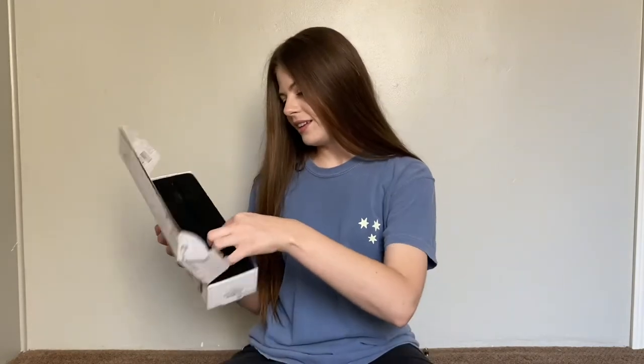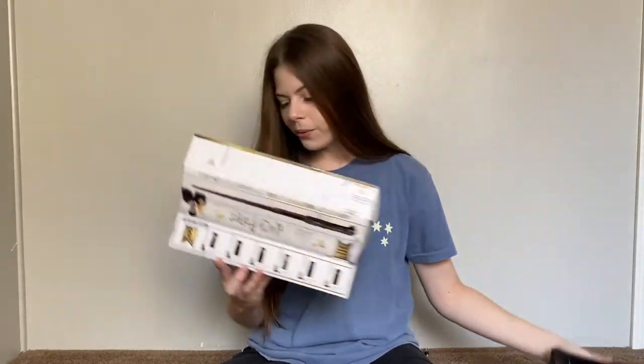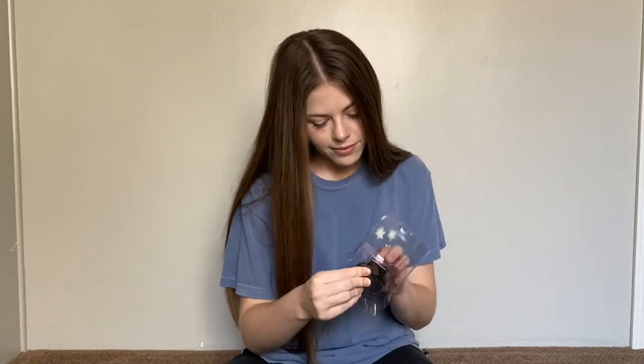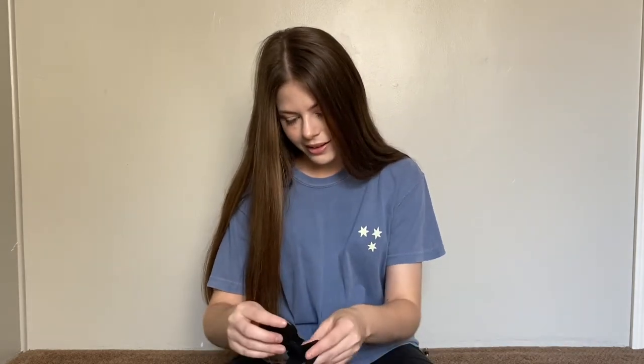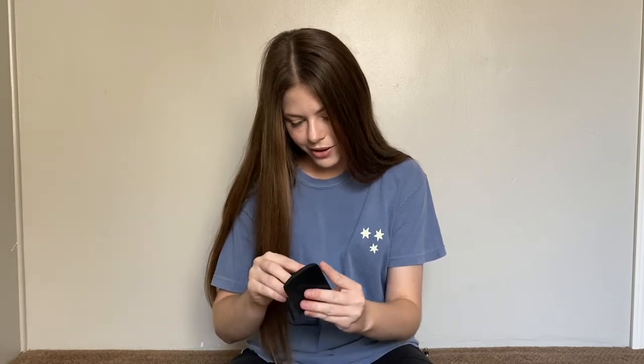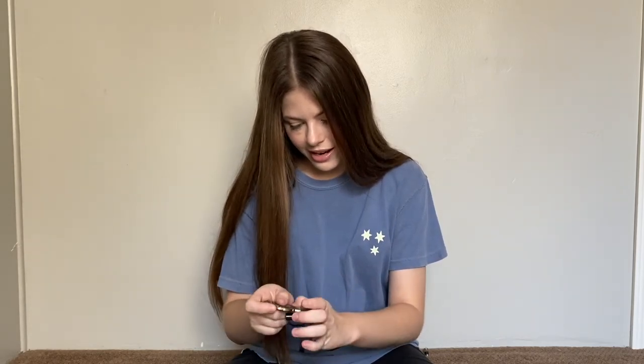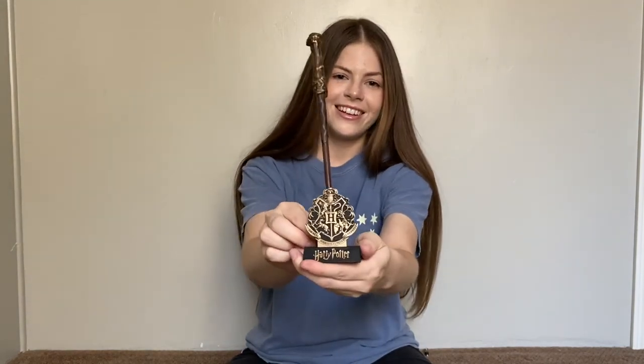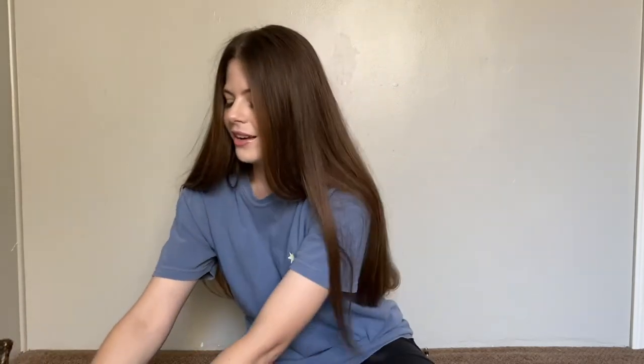Let's see where the wand stand is within the box. This looks cool. Let me set it up real quick. It has the Harry Potter logo and then it has the Hogwarts house crest. There's the wand pin standing in the stand — I love that, that's so cool. So that's Harry Potter's. Now on to the next one.